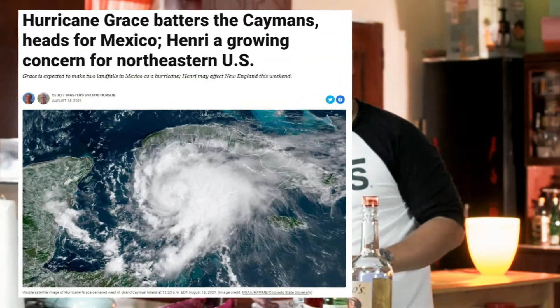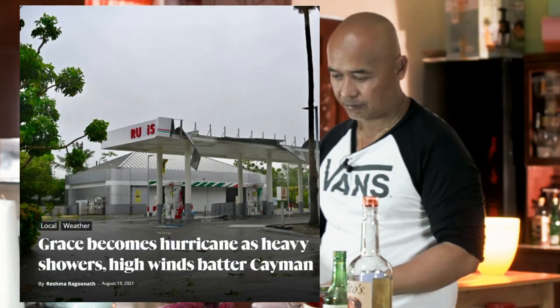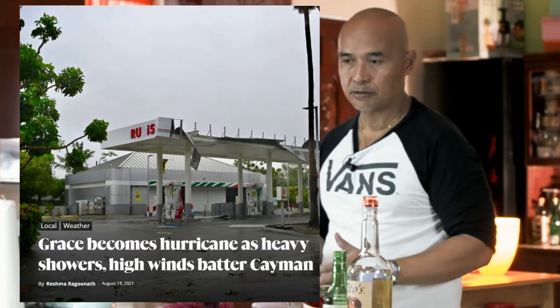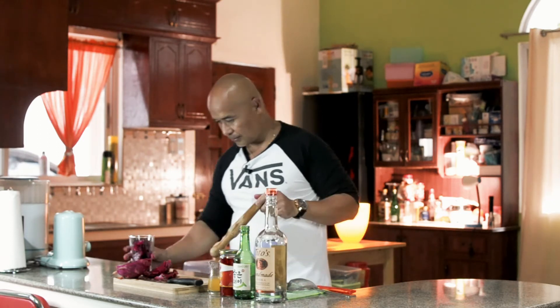Before we start muddling, I want to say that a few days ago there was a storm that hit Cayman — Storm Grace — so we pray for all my friends out there, my co-workers who are still there. We've been through big storms before. There's a lot of damage, but damage can be rebuilt. The important thing is life, so I hope everybody's safe. You guys take care all the time.